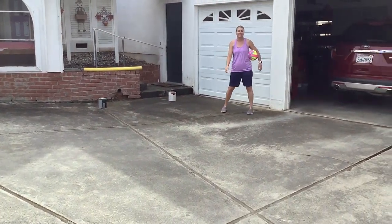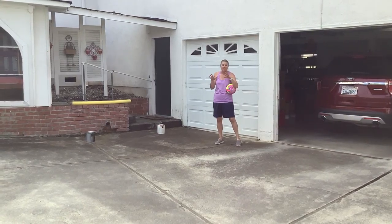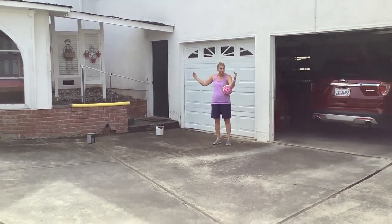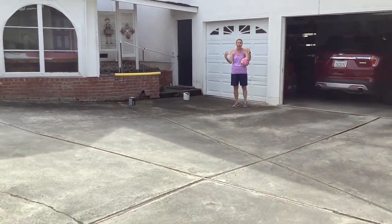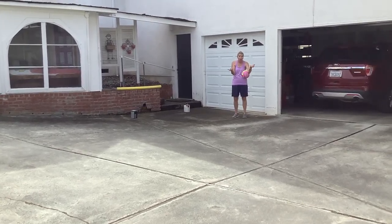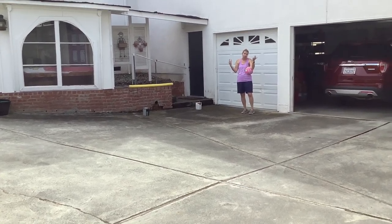Coach Ekstrand here, bringing you another activity. This one is fun to do with the entire family. So if you have a pretty good area that you can do this in — if it's a street, whatever — super fun. I call it noodle hockey. I used to do it with my littles because you can't hurt each other.